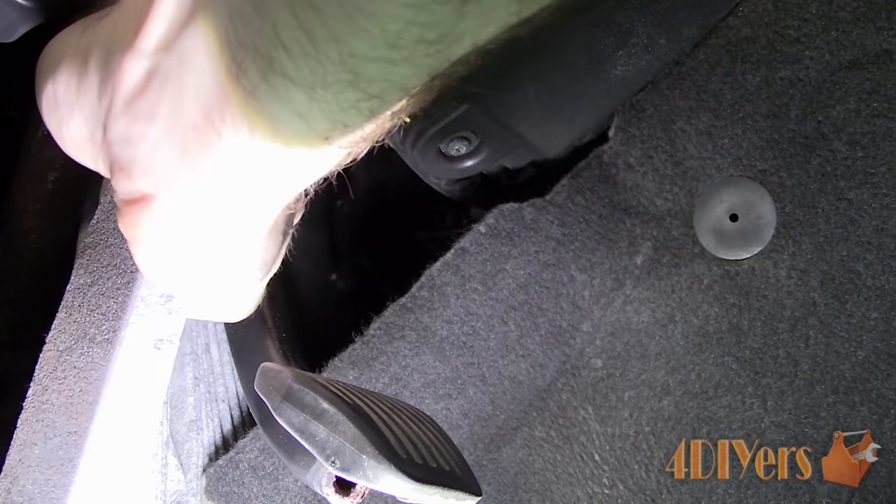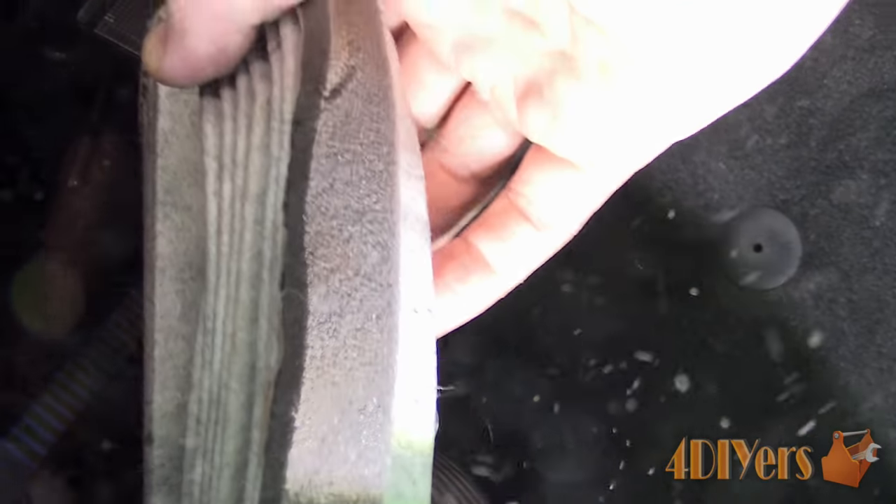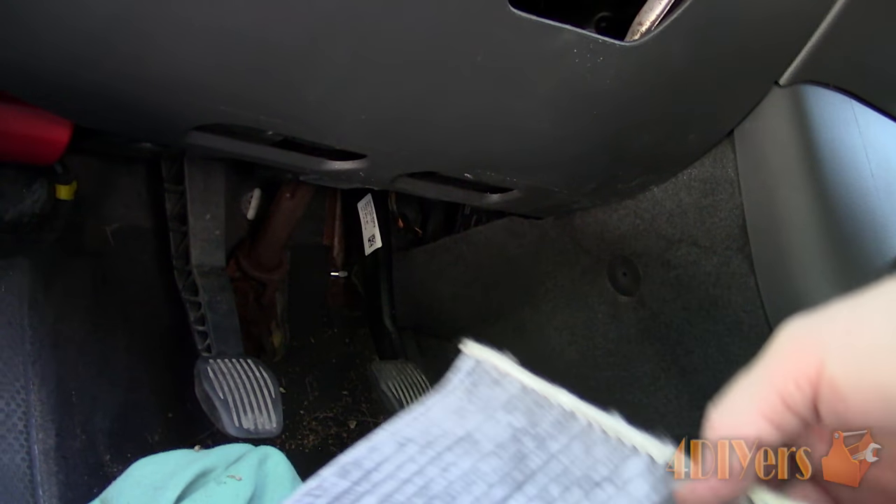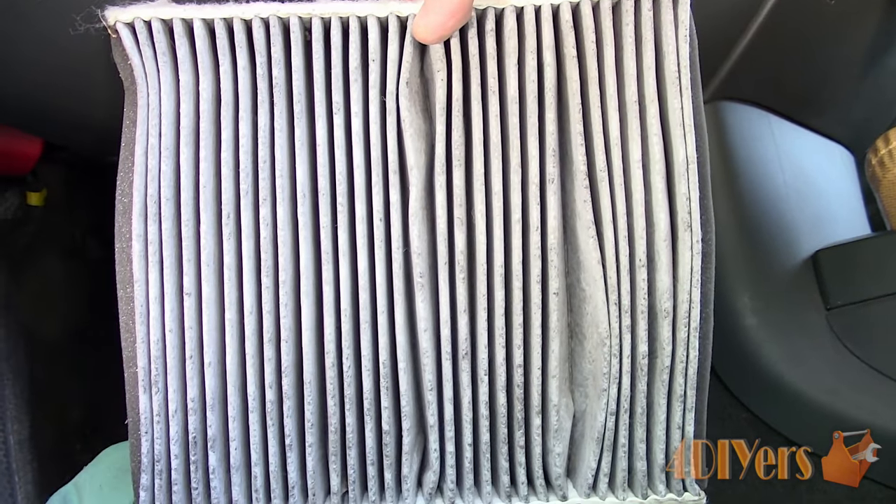A dirty or plugged cabin filter can cause poor heating or AC performance. It will reduce airflow, cause foul odors, and can put excessive strain on your HVAC fan.